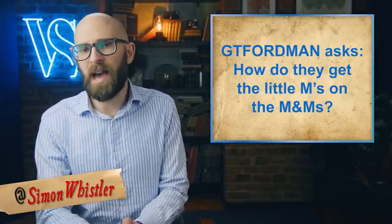G.T. Fordman asks us: how do they get the little M's on the M&M's? Ever wonder how each M&M is marked with that signature white M?